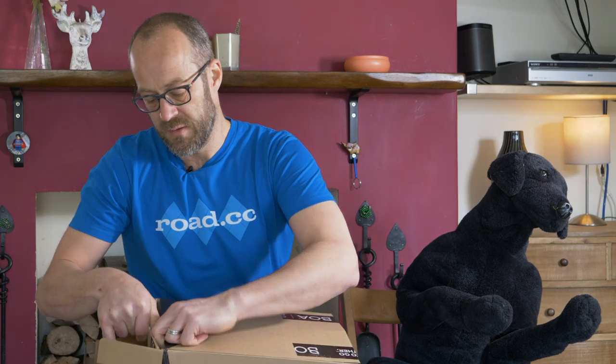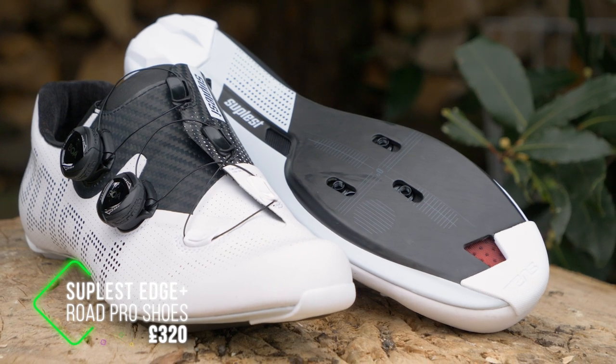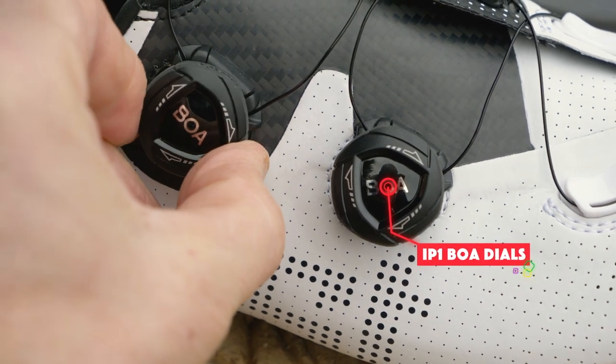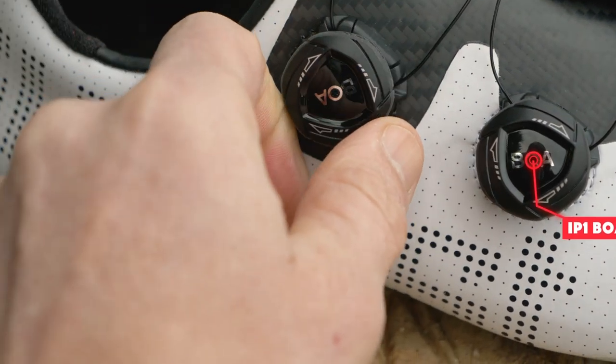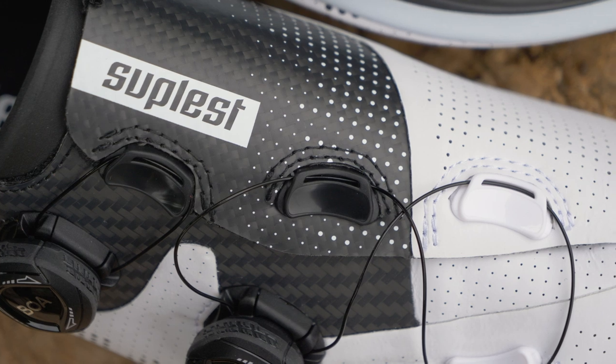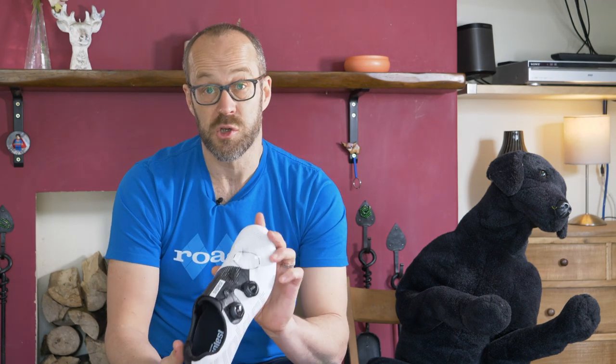And lastly, we have these — some nice disco slippers. These are the Suplest Edge Plus Road Pro shoes, top of their range at £320 a pair, weighing just over 600g in this size, so pretty light. Suplest uses a microfibre upper with twin BOA IP1 dial closures. In this section — I'll give you a close-up — Suplest uses a layer of carbon fibre, which they say helps equalise pressure across your foot for a more comfortable feel. Whether that's true I don't know, as I haven't tried them on yet, and these ones wouldn't fit me anyway with my big feet.